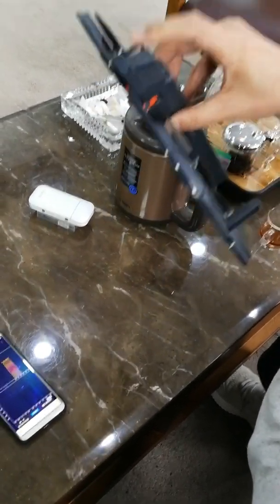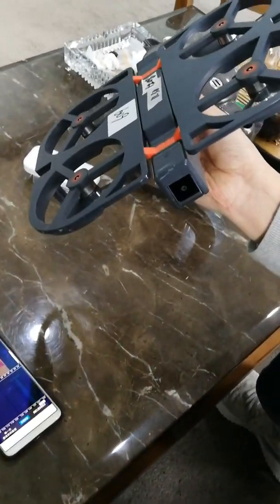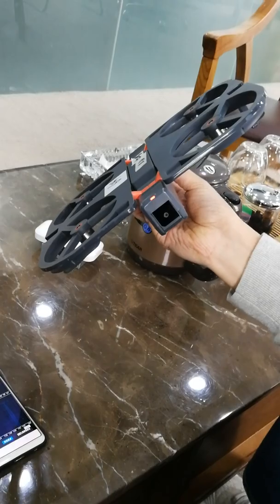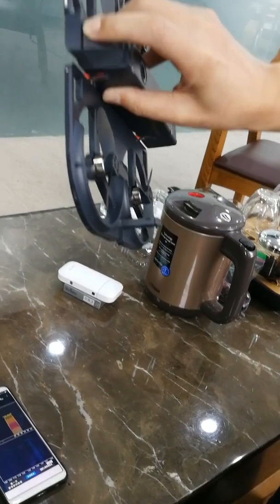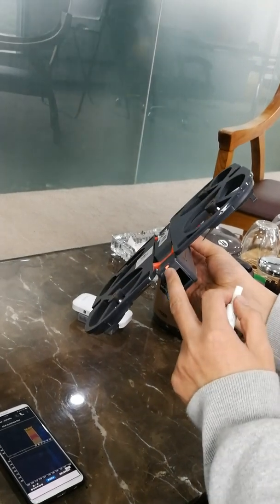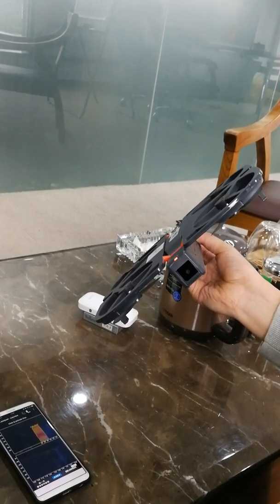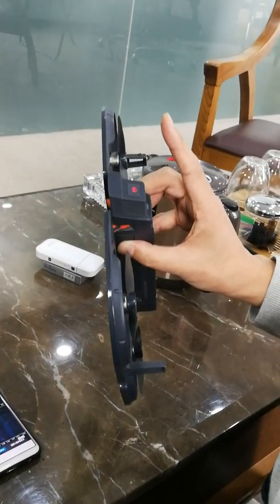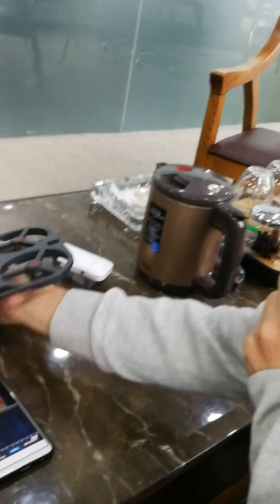I just push the button — don't move, keep pushing. Wait 30 seconds — 3-0. Keep pushing, don't move your finger. You see the indicator line is off. Then I release the button and leave it here.